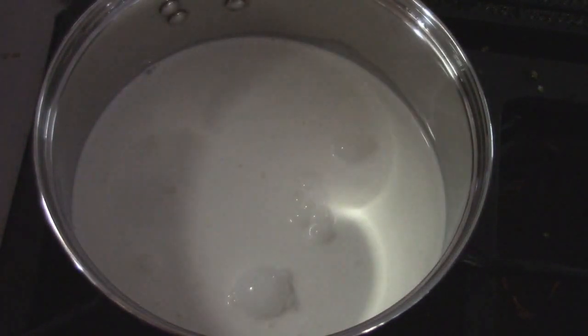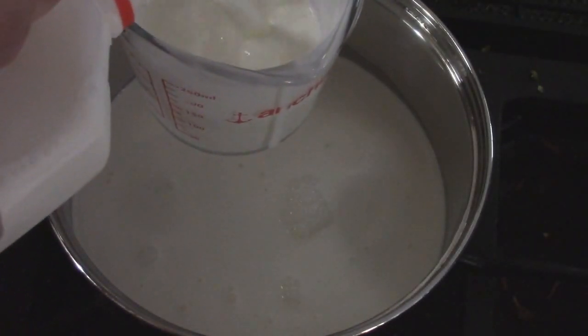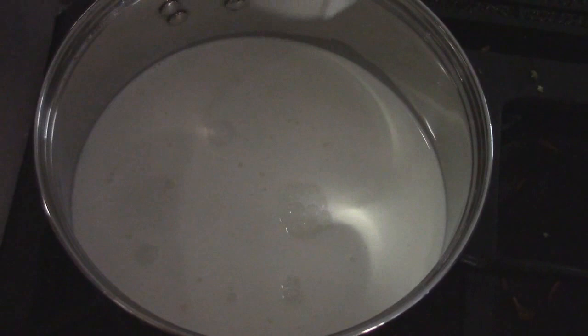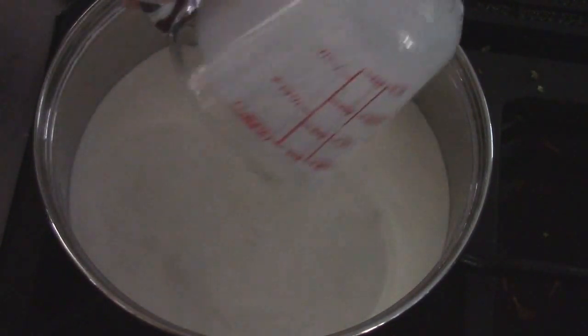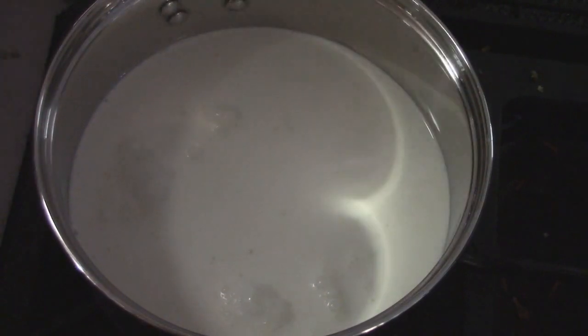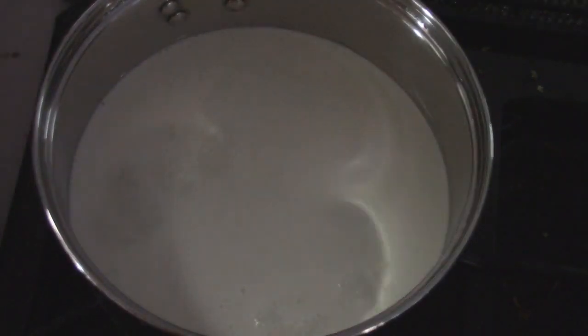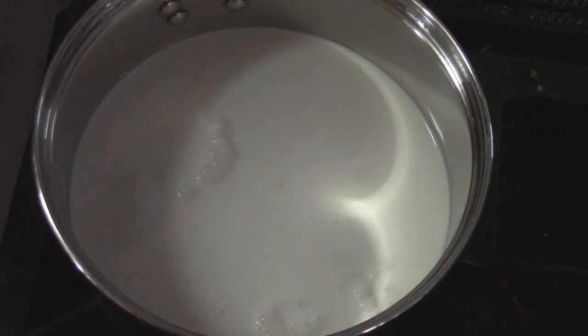Now we're going to throw in some milk. This is whole milk, meaning that it came out of a hole. I'm just going to be doing one cup. If you want to use two percent, I wouldn't recommend it — you can do it. If you want to use half and half, I wouldn't recommend it, but you can do it. Because you need fat. In ice cream, you need fat.